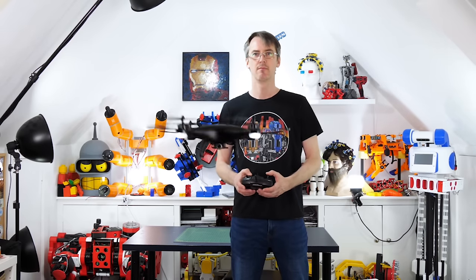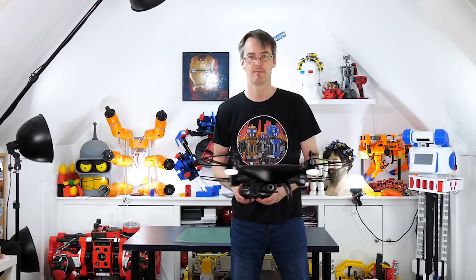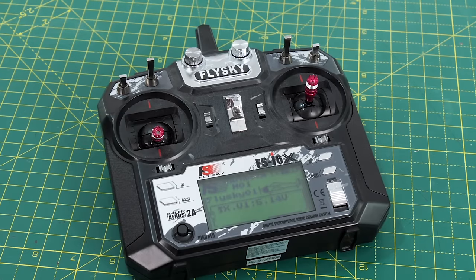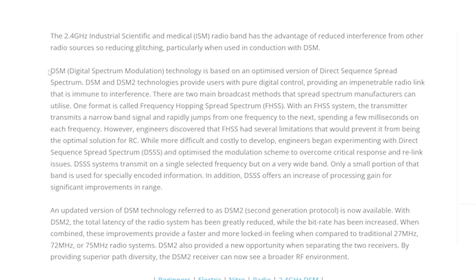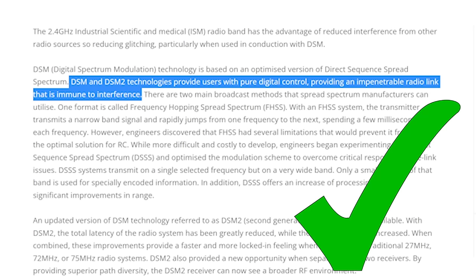But when was the last time you heard that someone crashed their drone because the remote disconnected? Hardly ever or never, right? Surely there's a reliable radio solution here. Most standard hobby remotes use something called DSM — Digital Spectrum Modulation. DSM and DSM2 technologies provide users with pure digital control, providing an impenetrable radio link that's immune to interference. So that sounds like something we want.